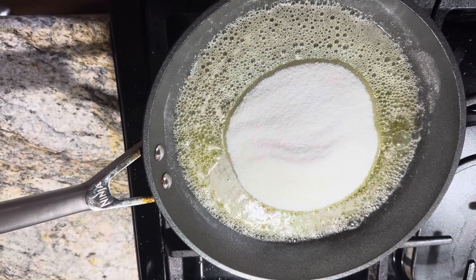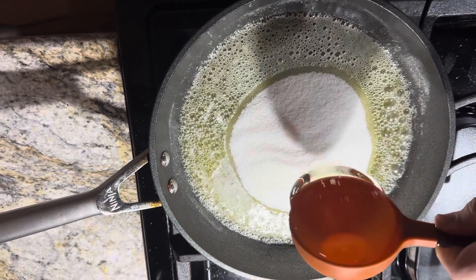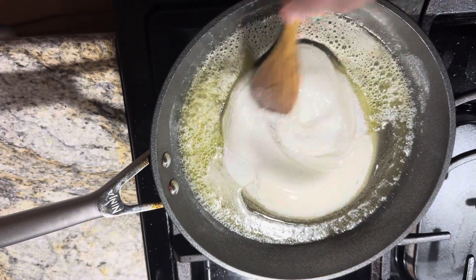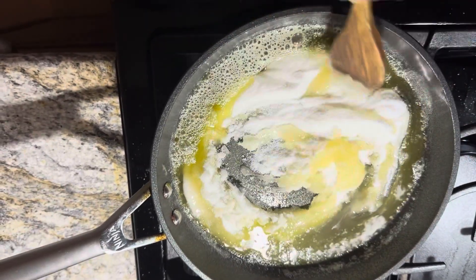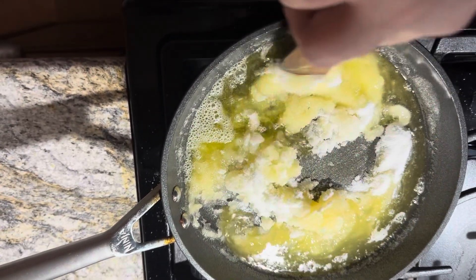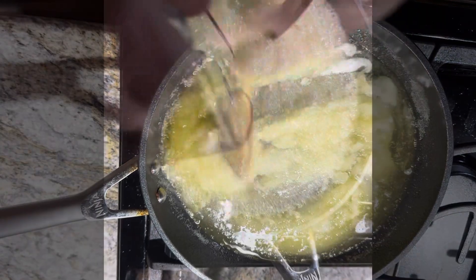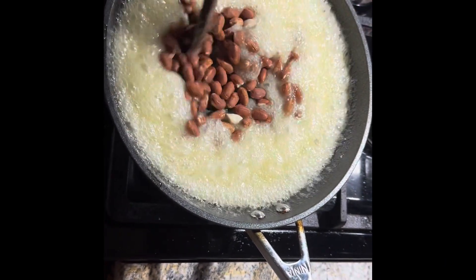Returning to our saucepan, add in one cup of granulated sugar to that melted butter along with a half cup of light corn syrup. Mix that all together on low heat, and once it boils you're gonna move on to the next step, which is adding in one cup of raw peanuts with the skin still on them.